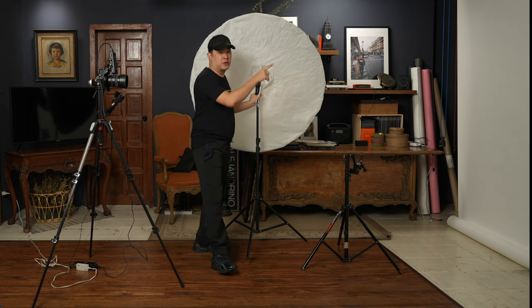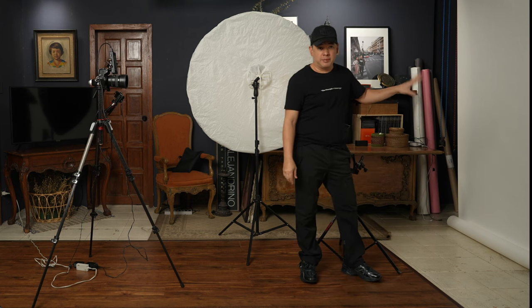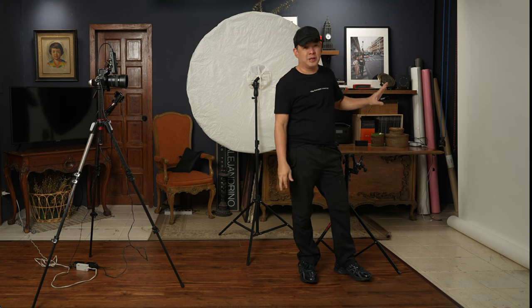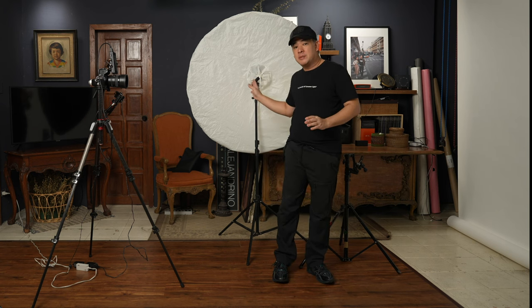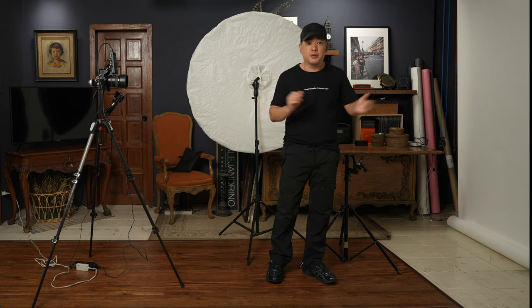I also want to talk about this backdrop — this is a white seamless paper from Savage. You don't really need it. If I had a white wall here I'd just use that, because there are no creases. For a home studio, I'd just paint one wall white and use that as a backdrop the entire time, because by controlling the spill of your light you can make a white backdrop turn gray.